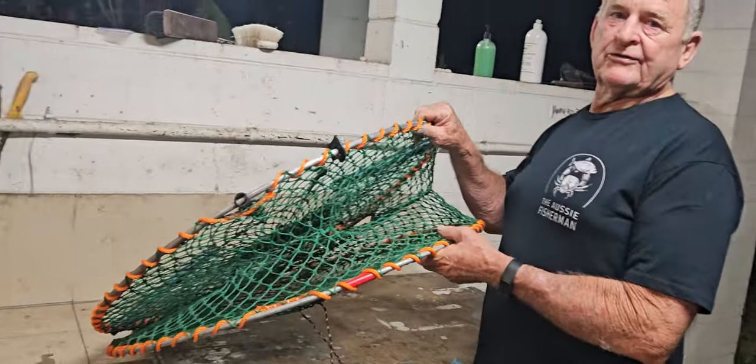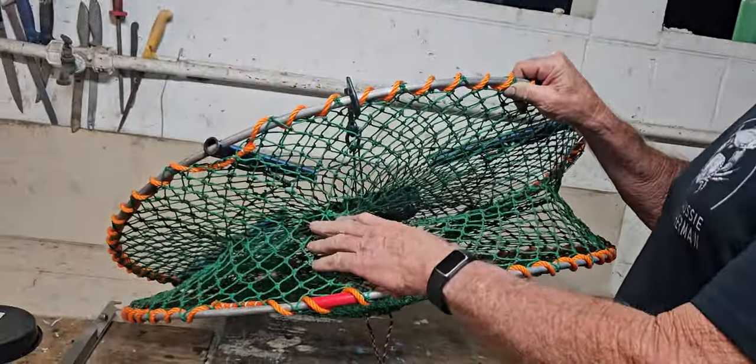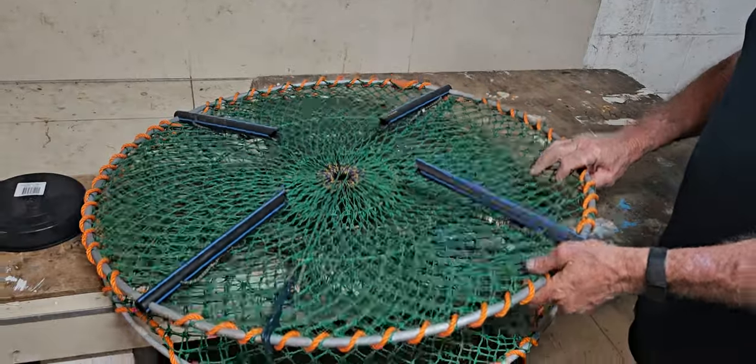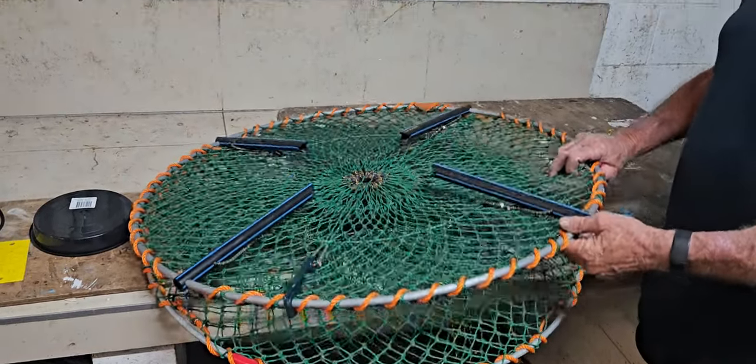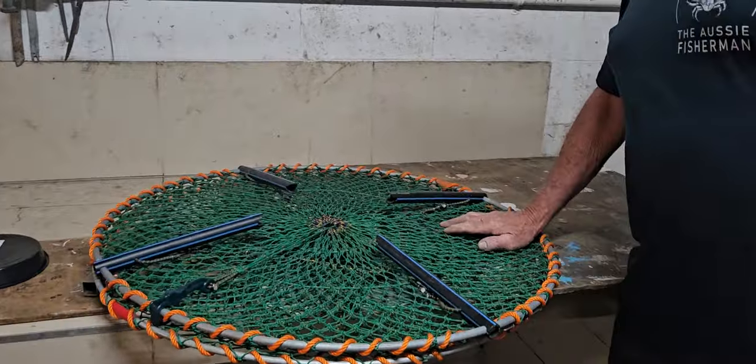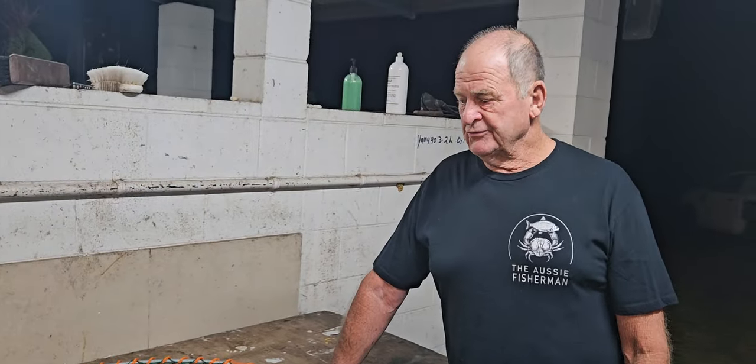The first thing I always suggest is to buy really good quality pots — well made, with really good stitching. These ones have legs that fold back when you want to collapse them and carry them in the boat. The reason I like to buy good quality pots is for two reasons: they catch better, they last longer, and if you ever lose them you'll probably go and look for them. With cheap ones, people lose them and don't even bother going to look because they can just buy more cheap ones next week.